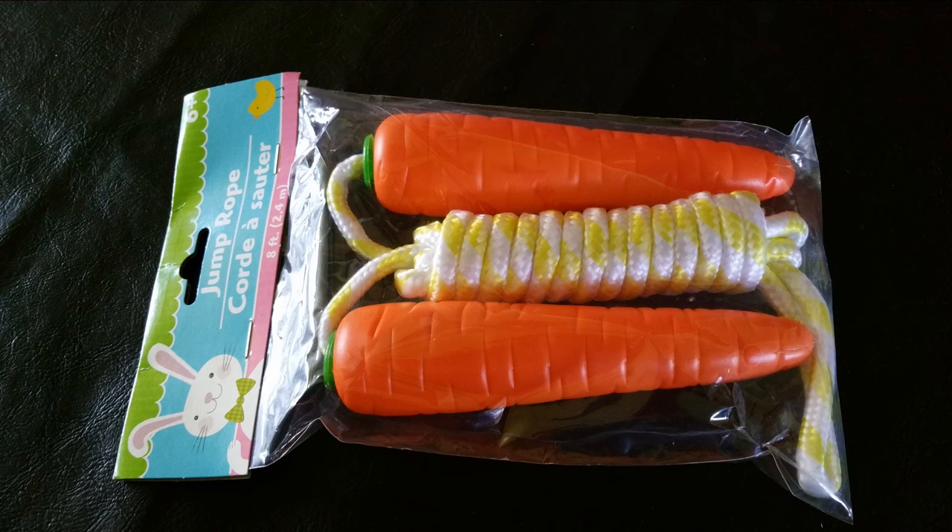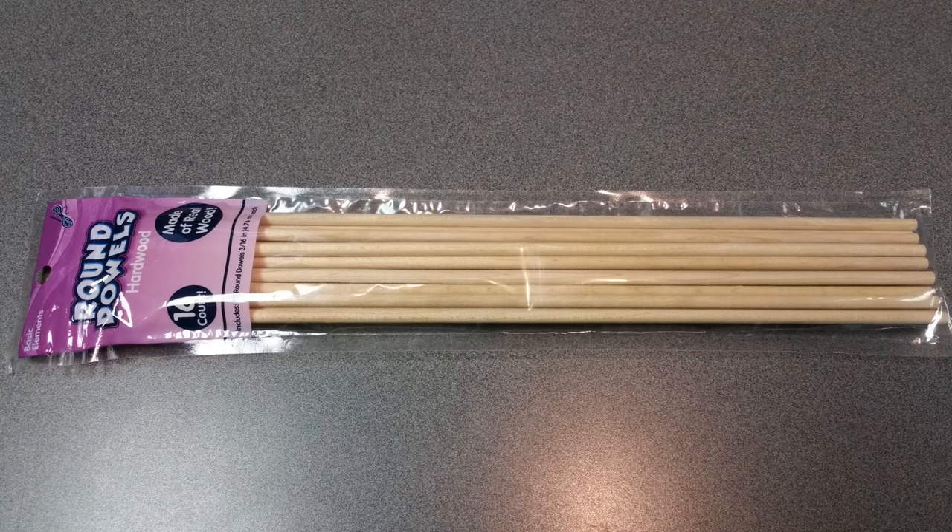What started this craft off was I saw this carrot jump rope at the Dollar Tree. I'm like, yeah, I could make a stalagmite stalactite pillar out of this. So I grabbed these and then I got some dowels — twelve inches long and three sixteenths of an inch wide.